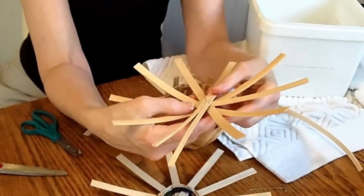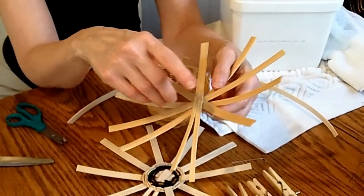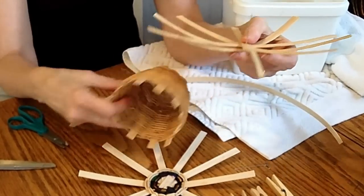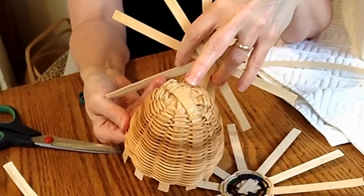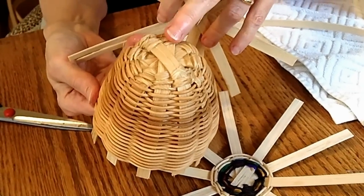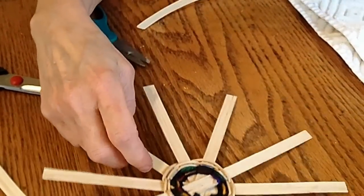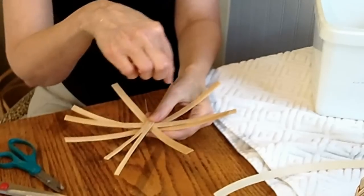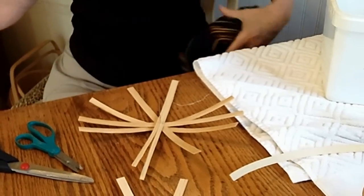When you start weaving, it's very hard to get the round reed into the tiny little crevices between the spokes. So we're going to start off with a technique called twining. Twining is basically using twine — which is probably how it got its name — also because it twines in and out. You can use twine or yarn. You use a twining technique to get everything to hold together, start making it round and firm, and hold the spokes in place so that you can take the pin out.